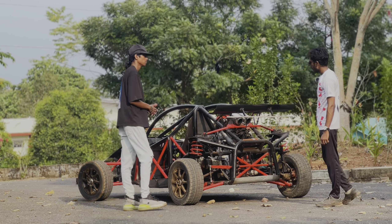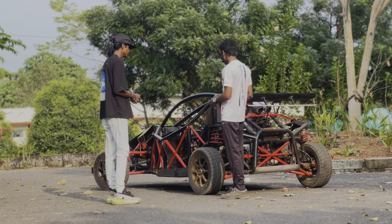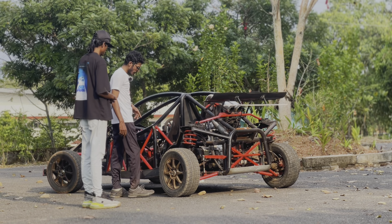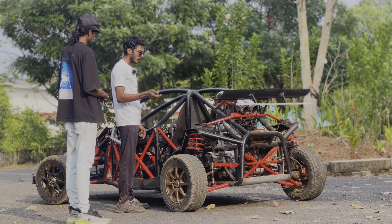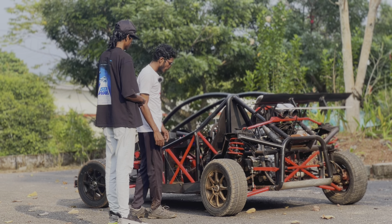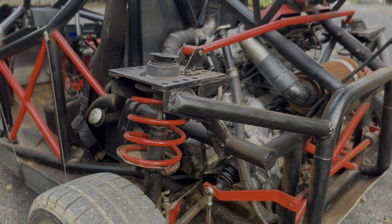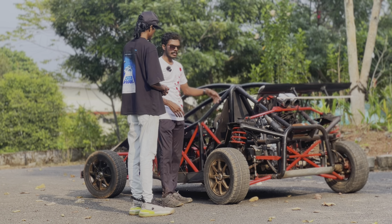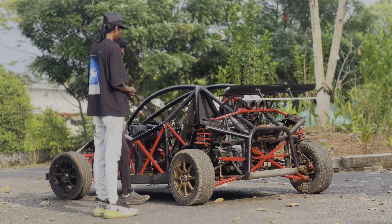The petrol tank holds 11 liters, which is a bit small for this vehicle. It's made from GI sheet. There's a fuel pressure regulator — for drifting you need more fuel pressure, so you can adjust that. Inside the tank is a fully submersible fuel pump, providing enough pressure for the carburetor.